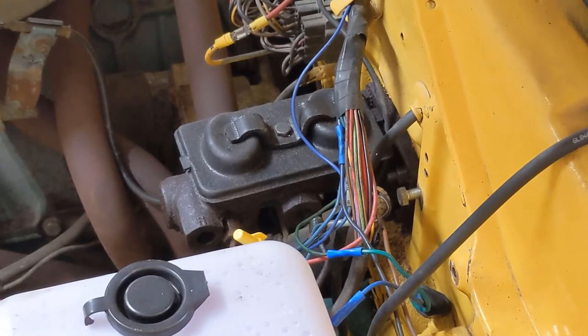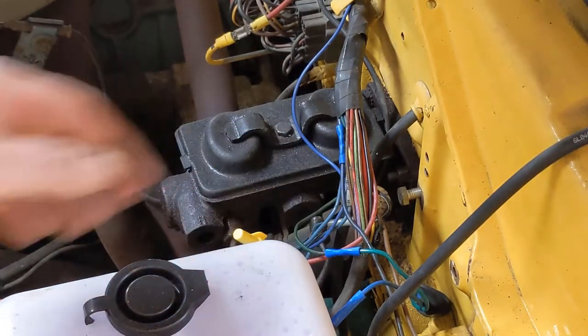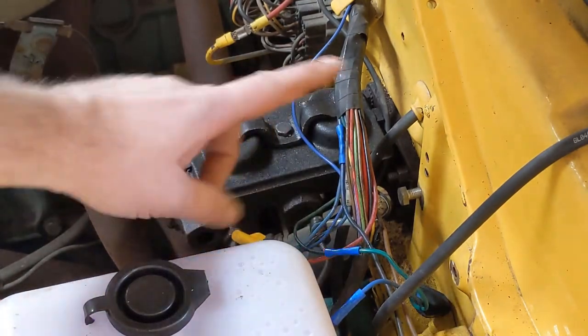There we go, that's disconnected. Now we just need to go down, pull out the proportioning valve, and also go inside the passenger cabin and disconnect the rod that goes over to the pedal.